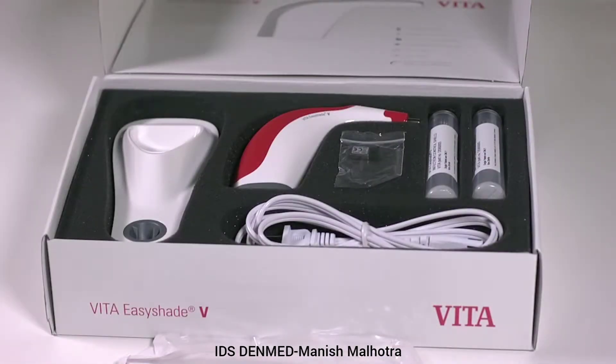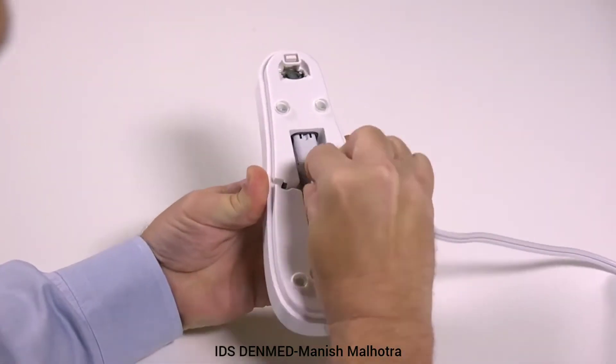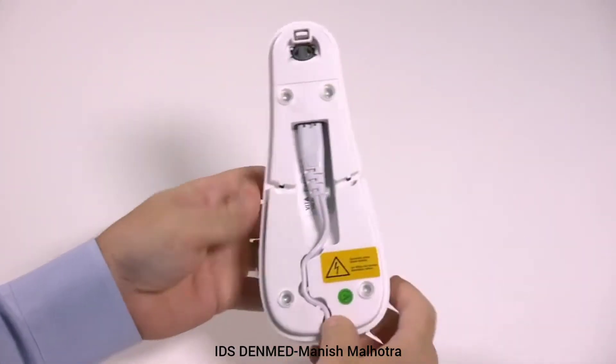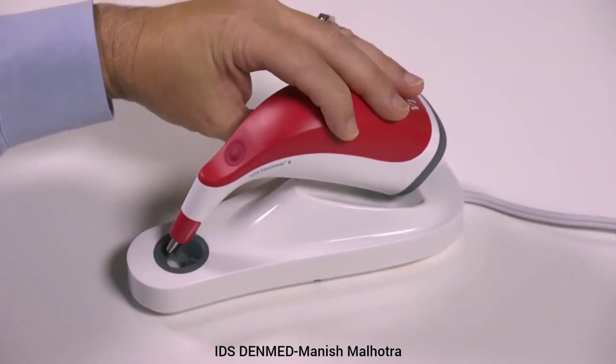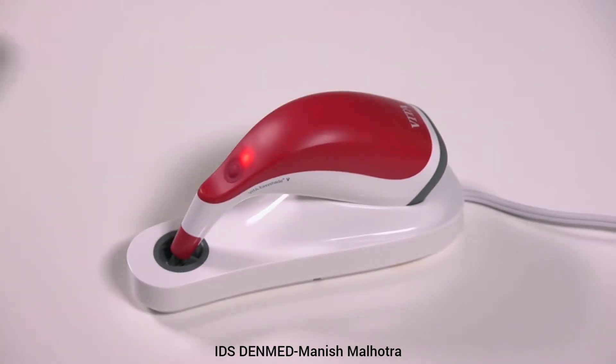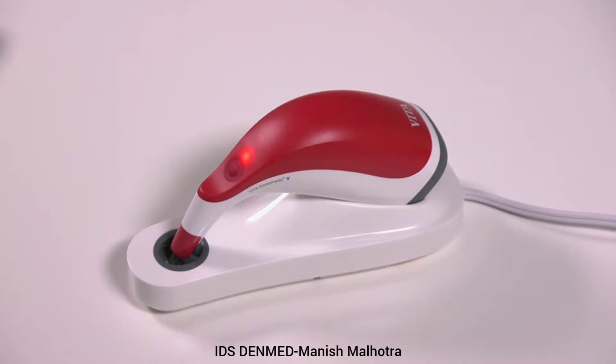After removing the EasyShade 5 from the packaging, the device will need to be charged. Connect the power cable to the bottom of the charger base and plug it into a standard outlet. Place the EasyShade 5 onto the charger base in the designated cradle area with the tip touching the calibration block. The device should be charged for a minimum of 12 hours. The device batteries are charged via inductive charging. A light next to the measurement button will highlight showing a positive charge.